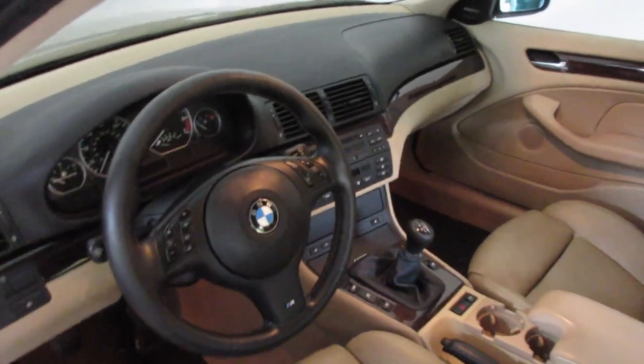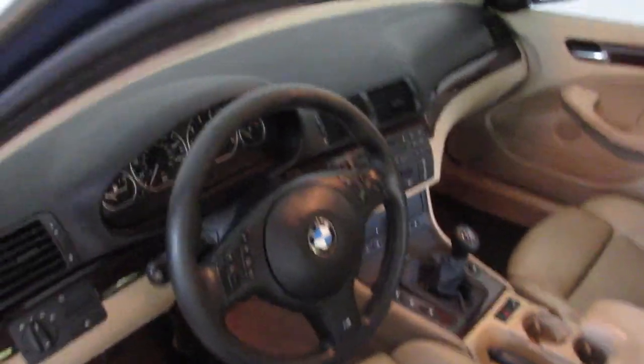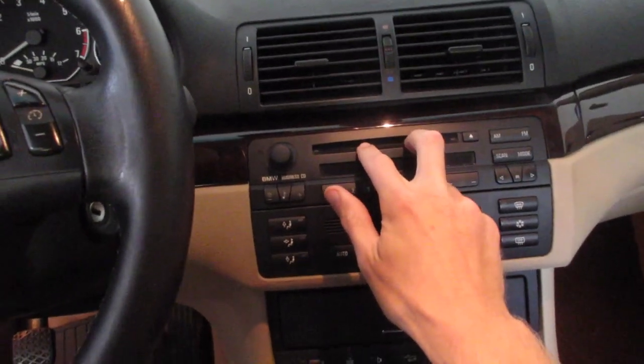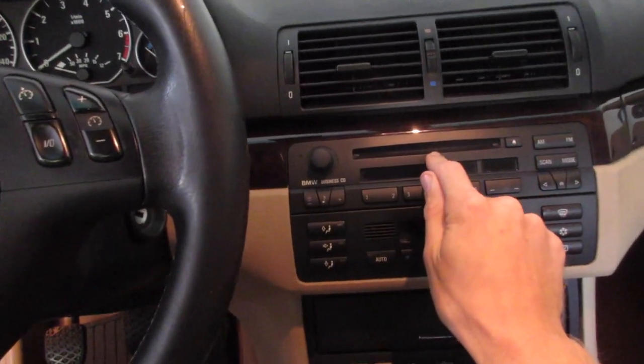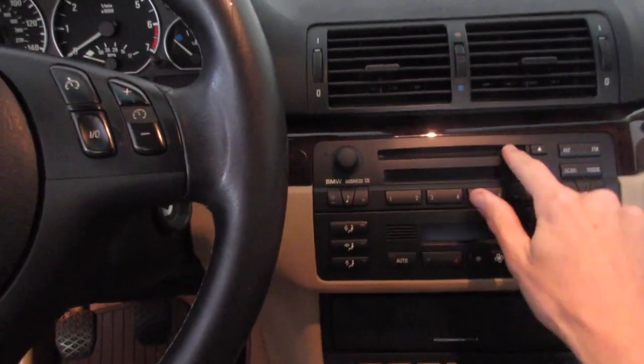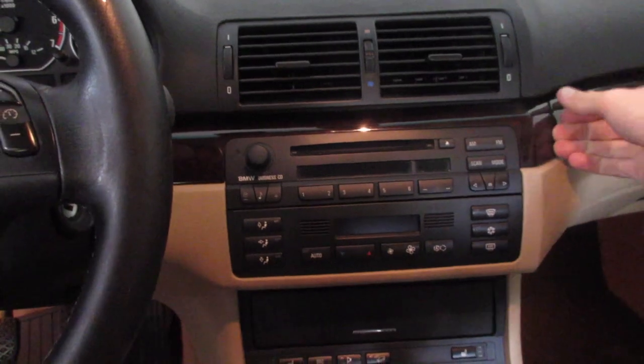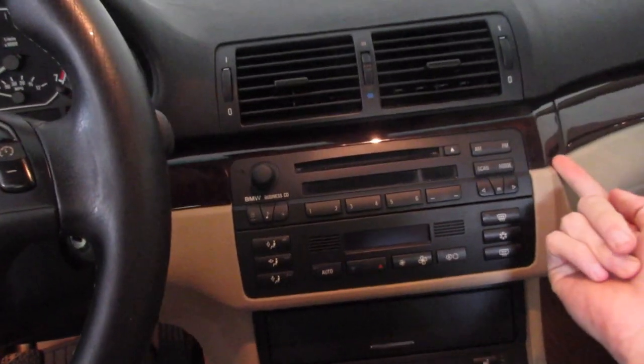You'll need the BM-53 radio that supports Sirius and auxiliary capabilities. But in this car it's going to be easier. We need a CD player that supports Sirius — likely not the one that came with your car. This is a 10 of 01 car. I took out the CD player, which is really easy — you just need a pry tool to pry off this wood trim piece.